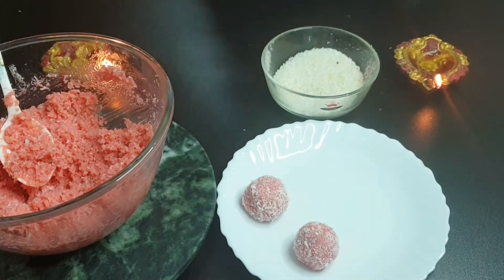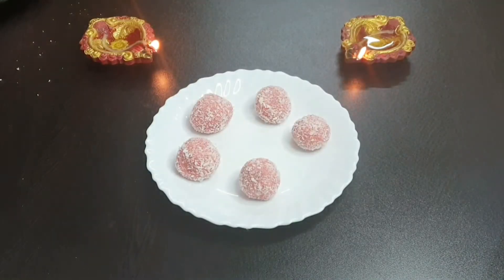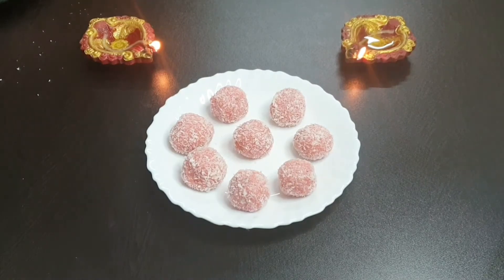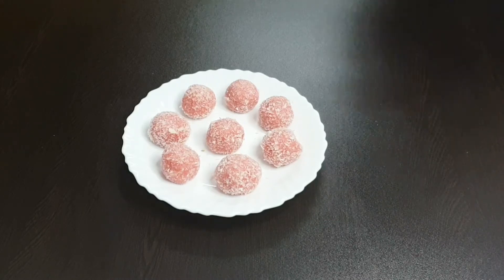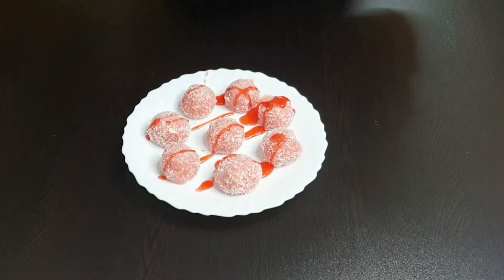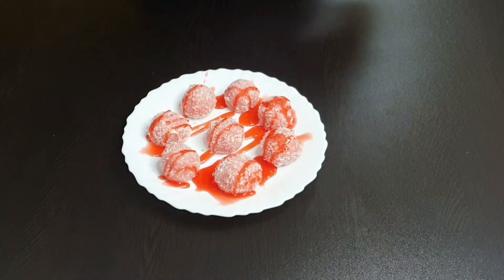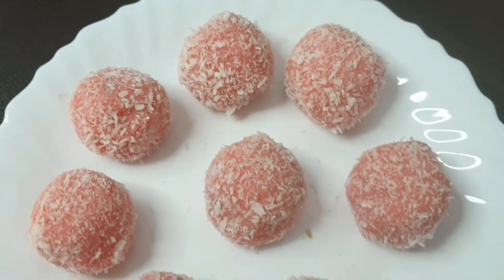And like this, I will prepare the rest of the laddoos. If you want, you can enjoy them as they are, and if you want to make them more juicy and amazing, you can drizzle some of that strawberry syrup on top. You can serve them either way — both presentations look great!